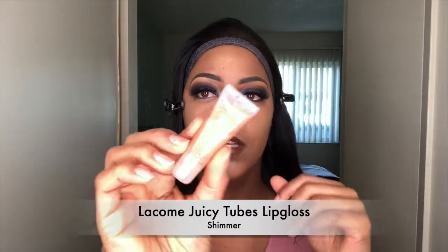After I put the lipstick on, I'm going to use my Juicy Tube Lacum lip gloss. This is like my favorite lip gloss — it's the only lip gloss I wear. I literally have like maybe five of these laying around my house. I love this lip gloss.